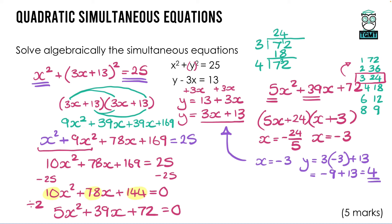The other solution uses x = −24/5, which is a negative fraction. Substituting into y = 3x + 13: y = 3 × (−24/5) + 13 = −72/5 + 13.